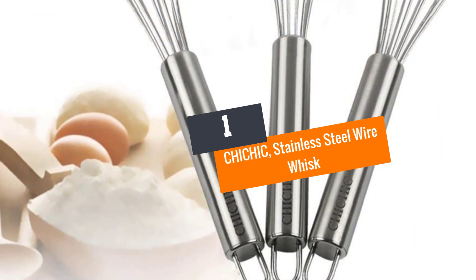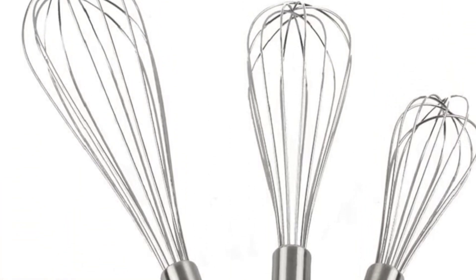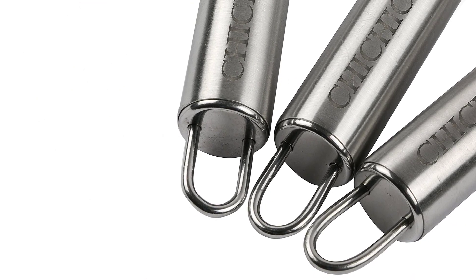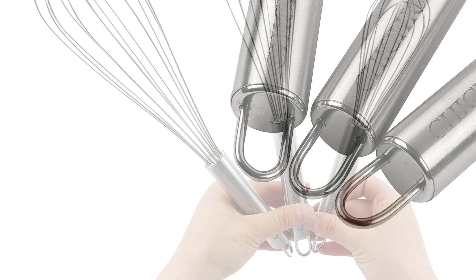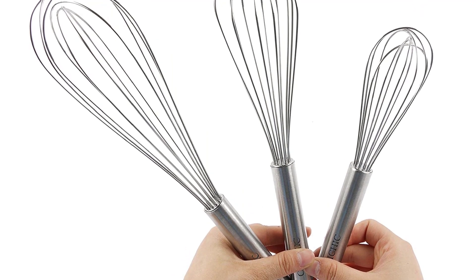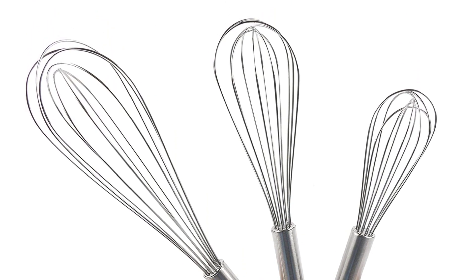Number 1: CHICHIC Stainless Steel Wire Whisk. If you regularly beat eggs, whip creams, work with melted chocolate, or stir smoothies and juices, you need a versatile whisk. CHICHIC has made life easier by offering three different types in this set. It comes in three pieces: the largest measures 12 inches, the medium is 10, and the smallest is 8. They are made from stainless steel with balloon-shaped heads. What makes this set a crowd-puller is its non-stick nature, rust-proof construction, nice looks, and ease of use.